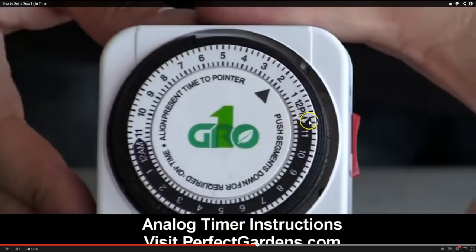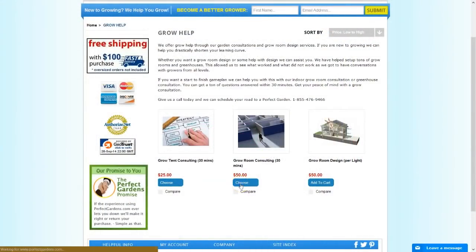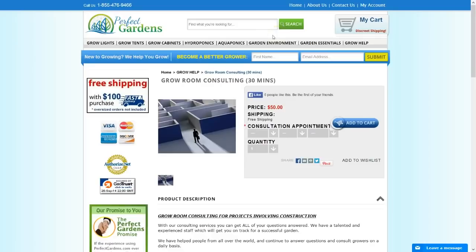I hope this video was helpful in giving a little bit more explanation on how to use analog timers. I love analog timers — digital is good for a number of things, but analog is great for lights. It's very simple to use and it's great when you're using it for relay systems. Thank you so much and have a great day. If you have any more questions, please sign up for our grow coaching at PerfectGardeners.com. Thank you so much and have a great grow.